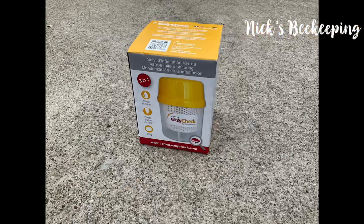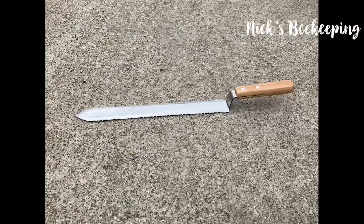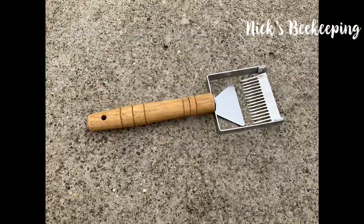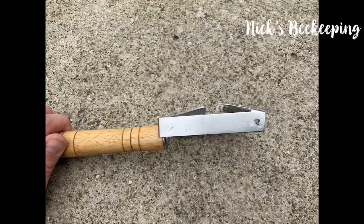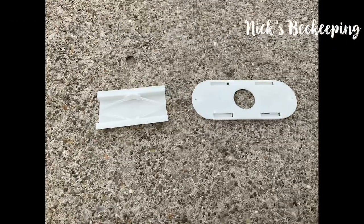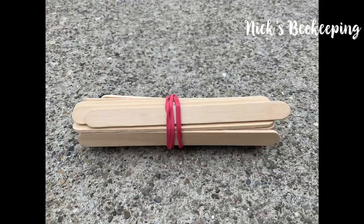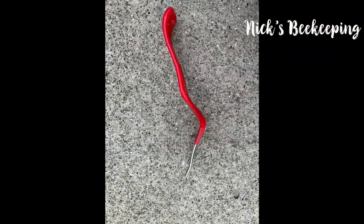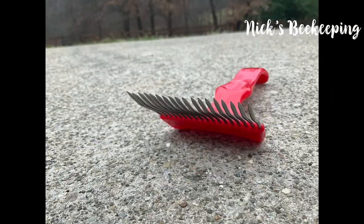Here's another box that contains a varroa mite checker and a honey scraper — it does have a cover to protect us. Another honey scraper. A side view of the honey scraper. This allows bees to go in one way but not the other. Popsicle sticks to spread frames. Another scooper slash scraper.